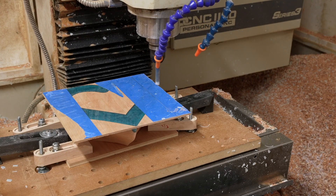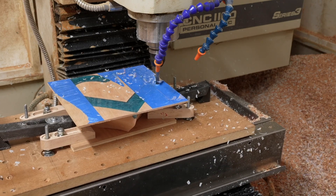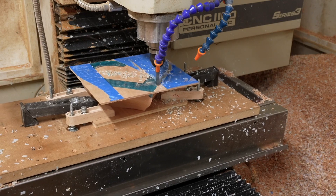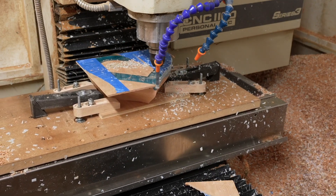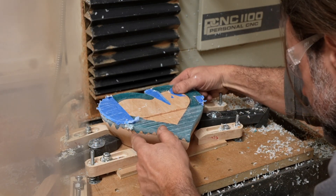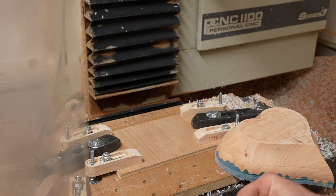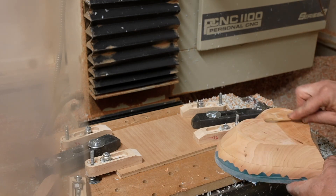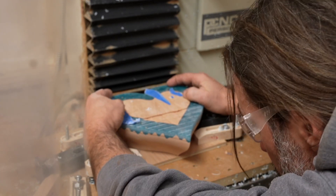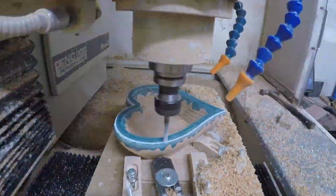I glued the workpiece to a scrap piece of plywood in order to indicate in the origin of the box. This alignment is critical for getting the second operation to precisely match up with the first operation. Once I started machining, the workpiece started chattering a ton. I stopped the machine, grabbed the piece and it just popped off in my hands. I decided to temporarily solve this by using some five-minute epoxy, letting it cure for a full hour before proceeding with machining. The alignment was a bit off but it wasn't too bad and I didn't get any more chatter.